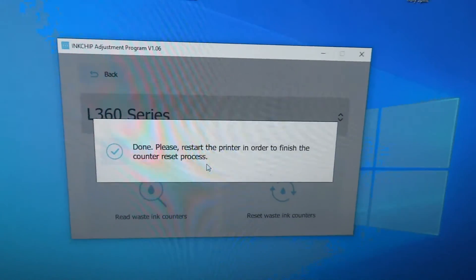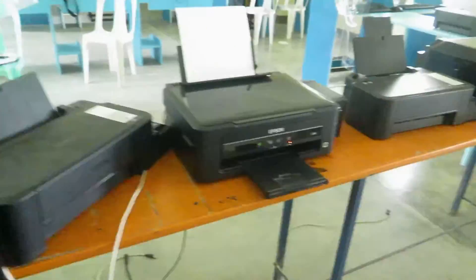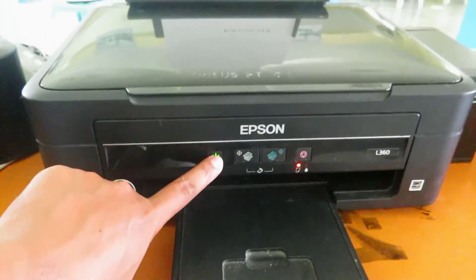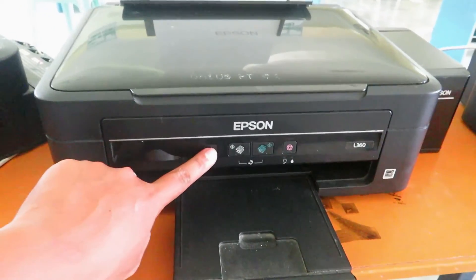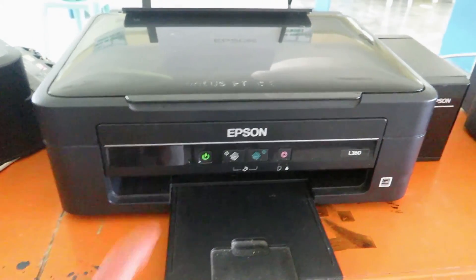So I think we're actually done. The last thing we need to do is turn off the printer and then turn it back on again.